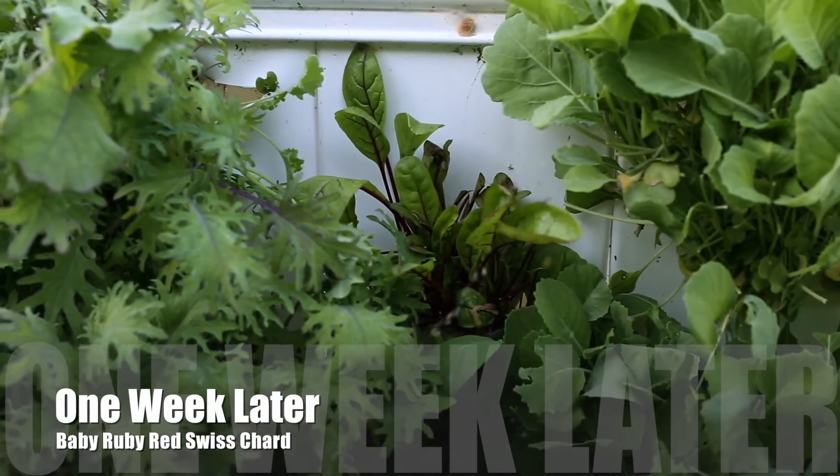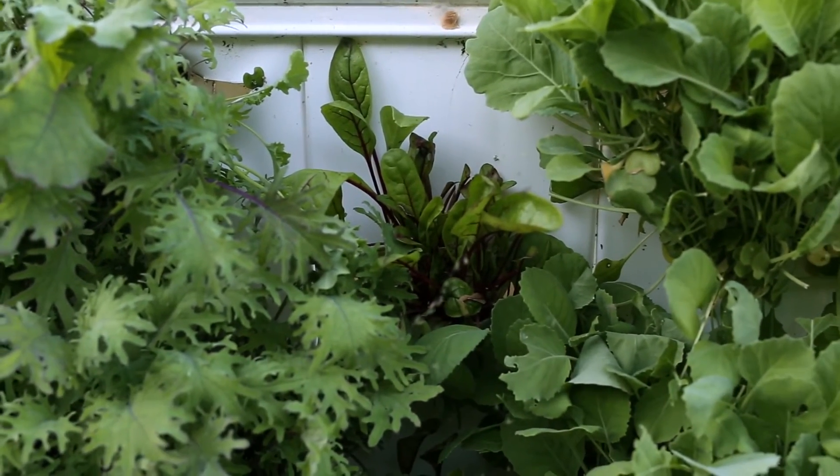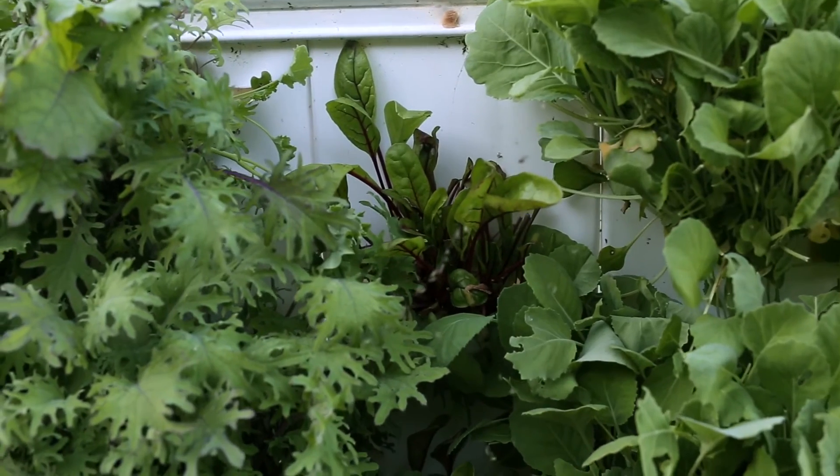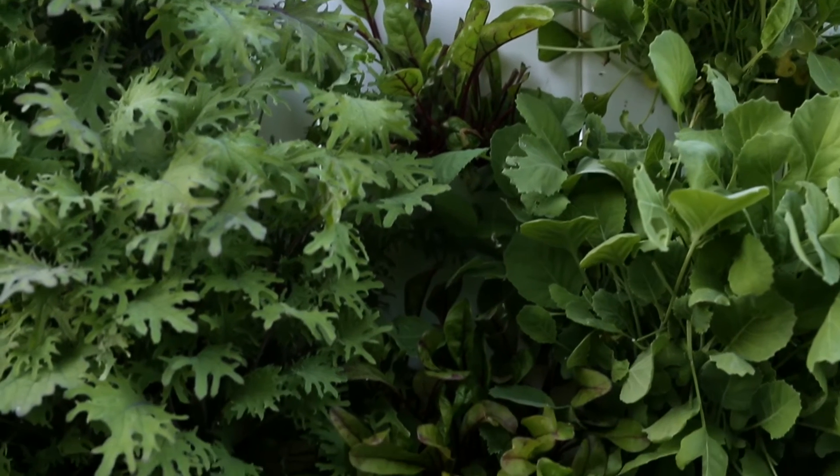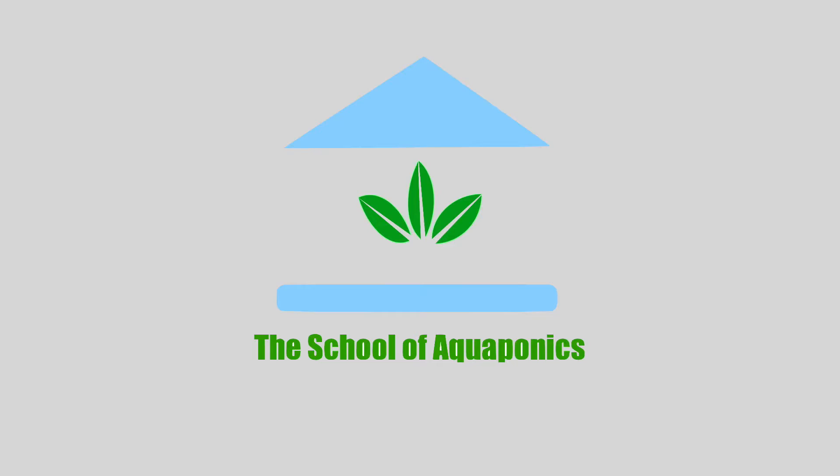One week later, we're back in action. It's just the way it goes — we're back in action. The root mass is already large enough to support fast growth. This is the easy plant to grow: Baby Ruby Red Swiss Chard.